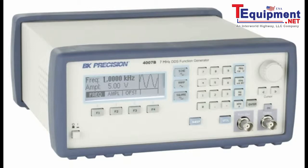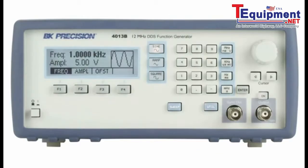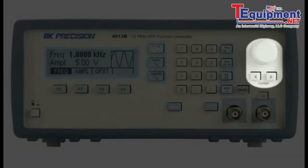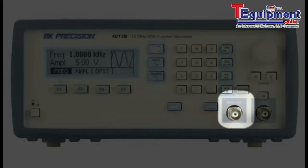Here are models 4007B and 4013B, 7 and 12 MHz DDS function generators. Their front panels consist of an easy to use interface offering quick setting adjustments via the direct entry numeric keypad, cursor position buttons, and a rotary control knob allowing incremental parameter changes. Main output BNC with output on/off button. Sync output BNC with TTL levels.